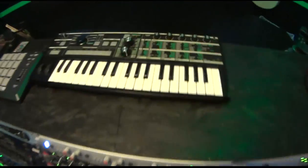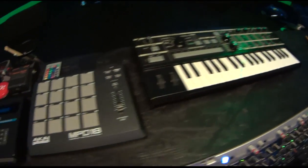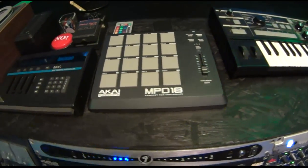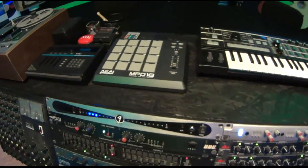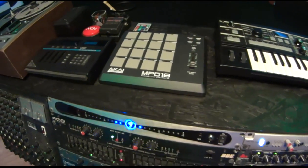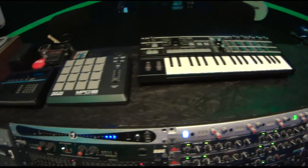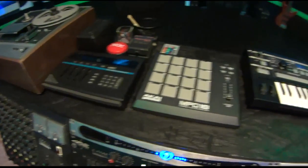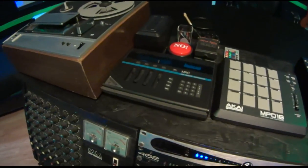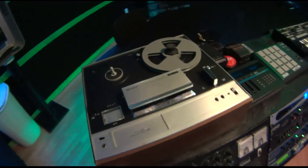Up top we have a Korg MicroKorg, which is the control surface for most of my soft synths. A MIDI pad for programming drums or whatever else. Next to that is a Lexicon unit for MIDI. And here we have a quarter-inch tape machine — sometimes we'll use this as tape delay or dump masters on it.